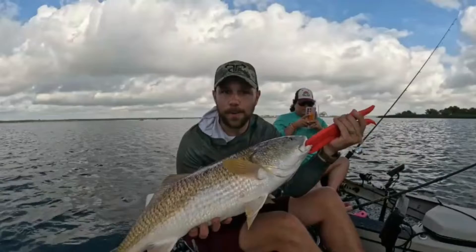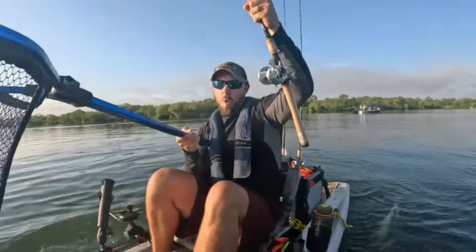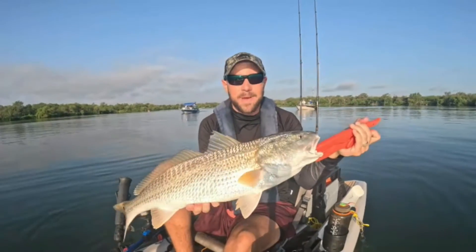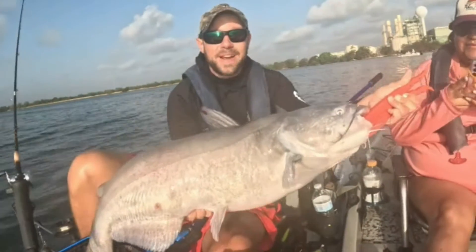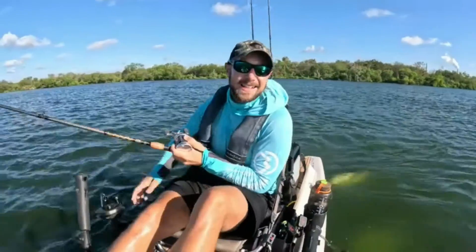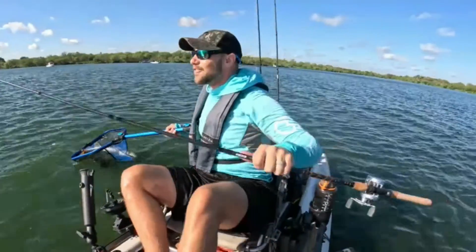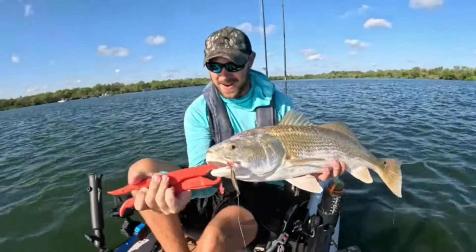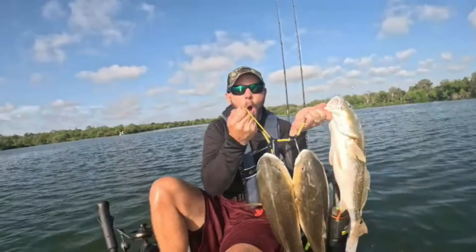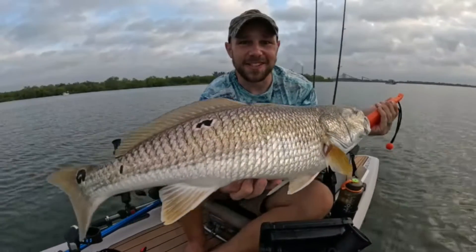It is so nice to be back home in good old Texas — big old redfish. Oh yeah, that's what we're talking about. I'm Braddock, that's a big old cap dish. I think that's the one. One for the road. That's how it's done right there. Gotta love it. That's a bull red. Oh yeah, gotta love it man. Calaveras Lake.